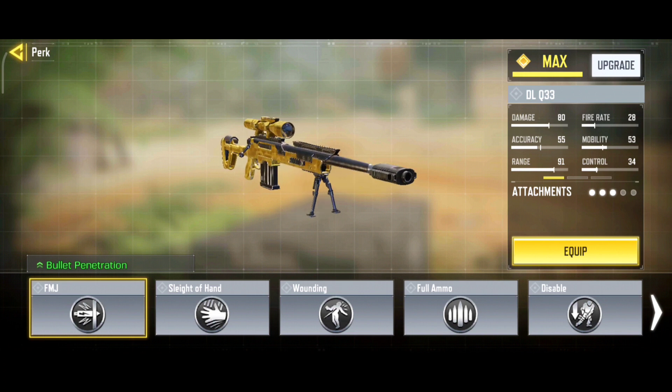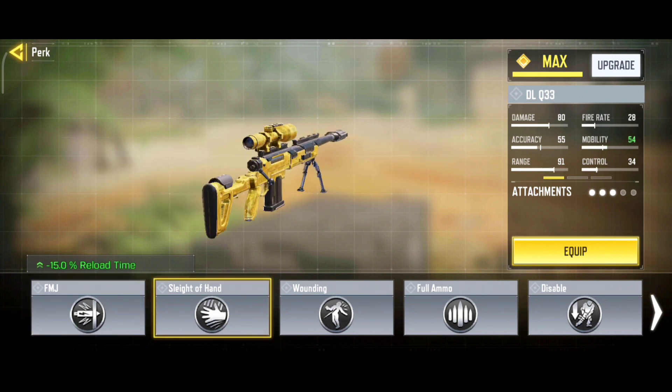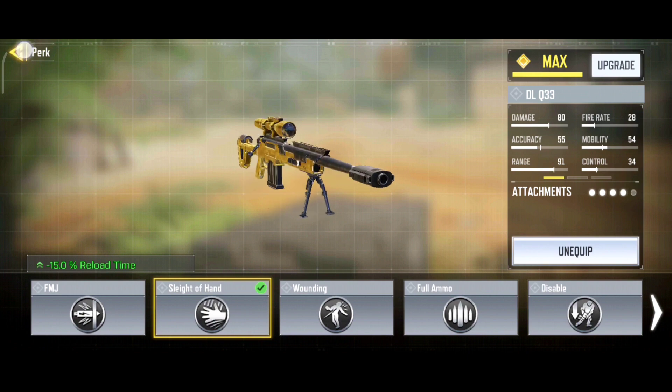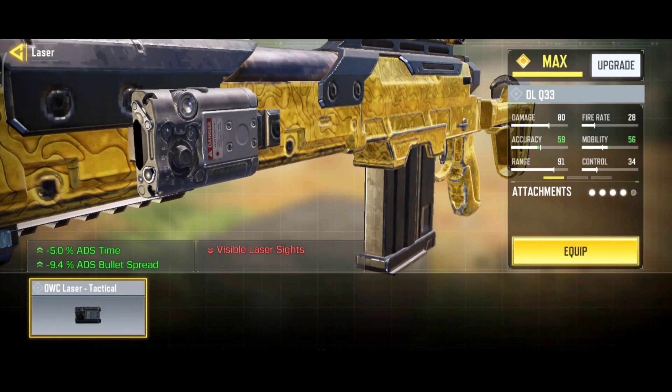For the perk, you can choose between FMJ if you like wall banging, or I personally prefer Sleight of Hand for lesser reload time. You can choose between these two perks. And for the laser, we have the OWC Laser Tactical.